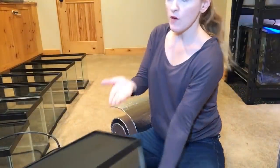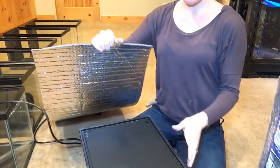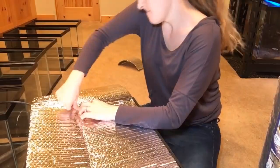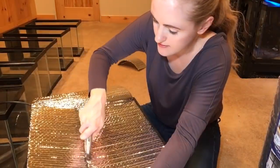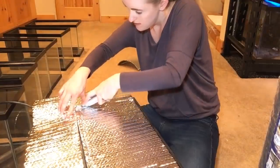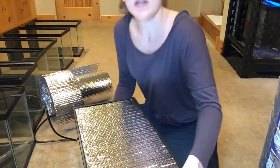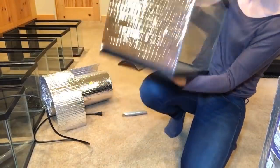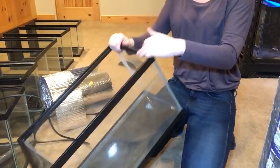There — one side done. Now I flip it over and do the bottom the same way. One tank down — you can see I have the back and the bottom insulated.